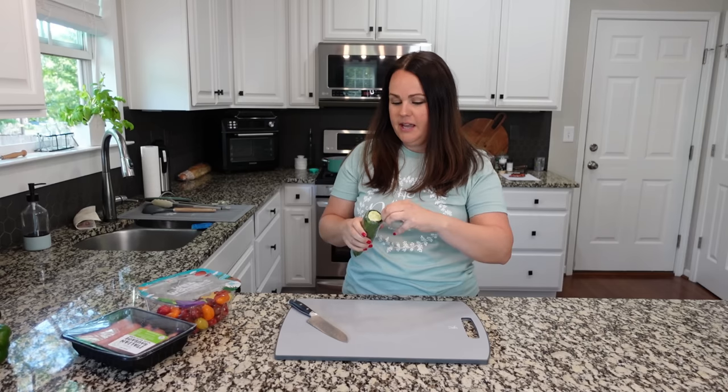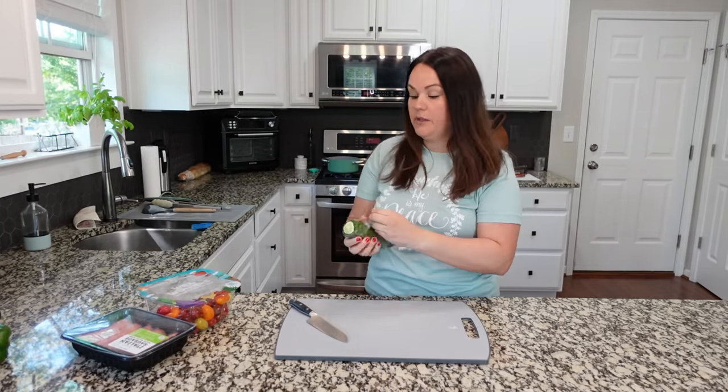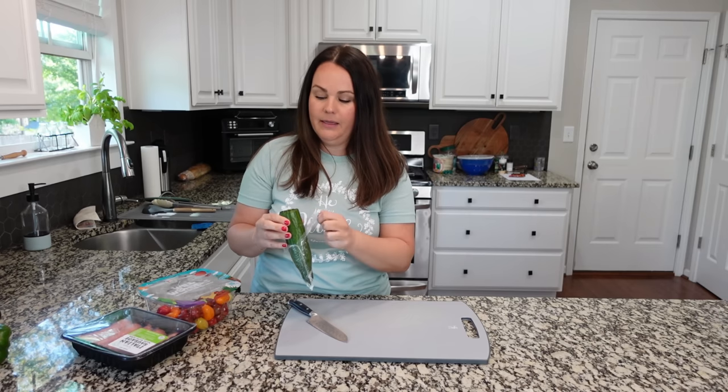It's super easy to do. The first thing I'm doing — I actually have water heating up on my stove so that we can cook the pasta, because that's really the first step. That's significantly the longest step.